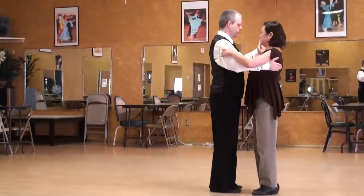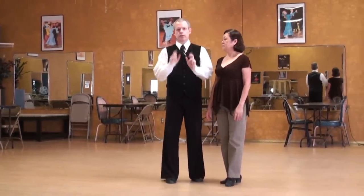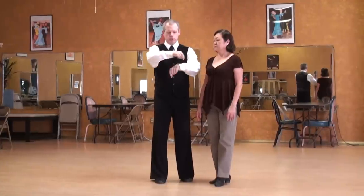And resolution. A little bit of shift and rotation to make it easier for the lady to get around. So we're circling each other and respecting the partner distance.